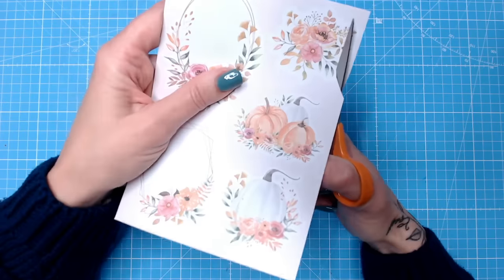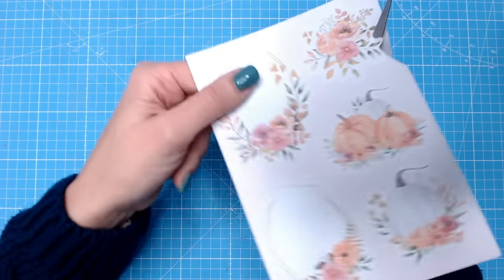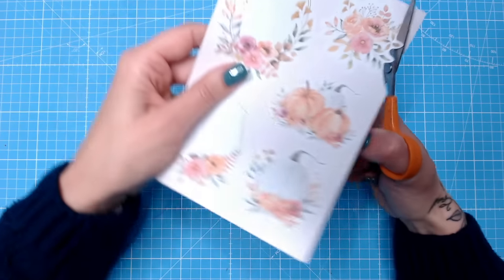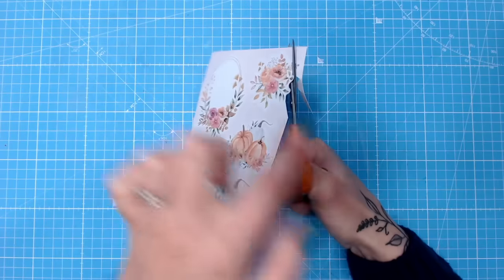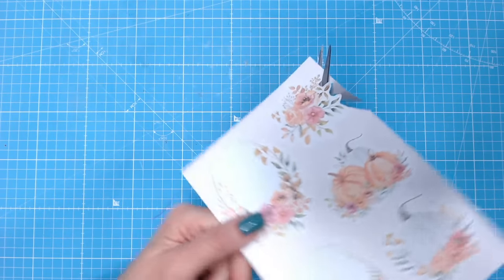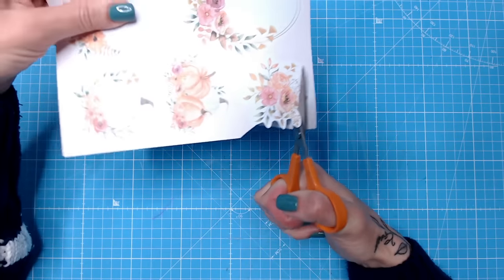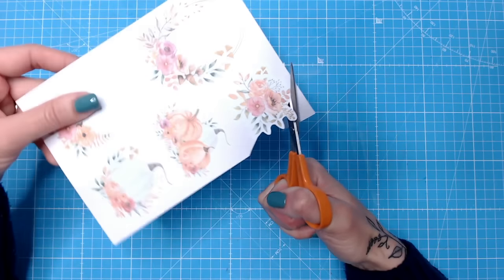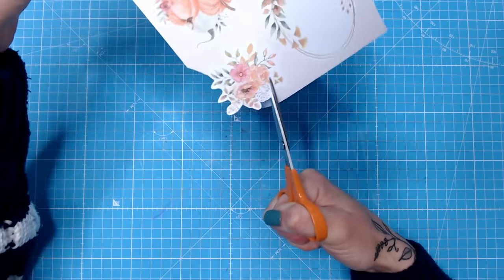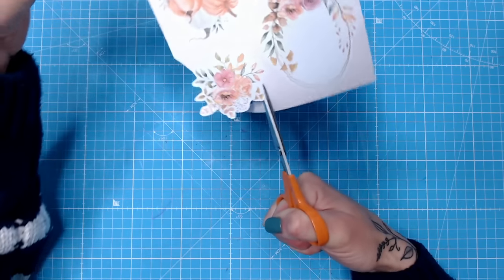When you're fussy cutting images out, it's very easy to move your scissors around, but it is so much easier and neater if you keep your scissors facing forwards and just turn the paper. All you need to do is now and then open the scissors and gently close them again as you guide the paper around. This is so time saving and much less strain on your fingers and wrists.